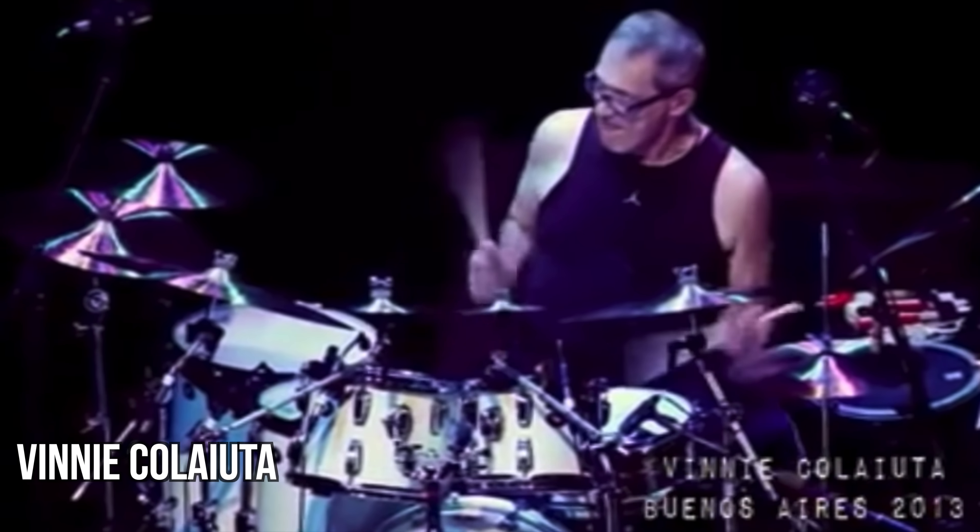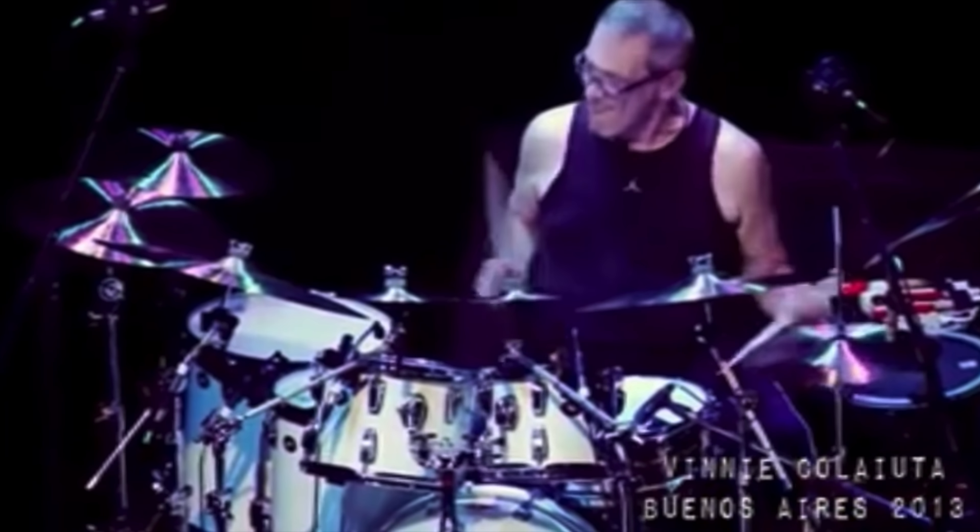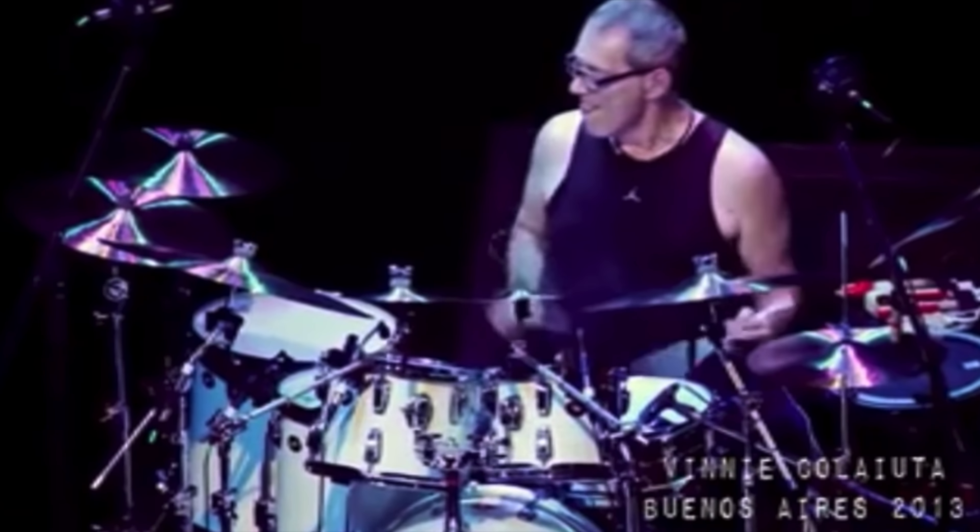And it really shows the personality — it will come through. If you listen to like Vinnie and those guys, they have the total package of technical proficiency and also the technique to be loose and relaxed when they want, and to really just be a ninja with the sticks. It's really something to behold.